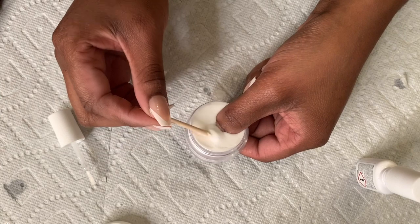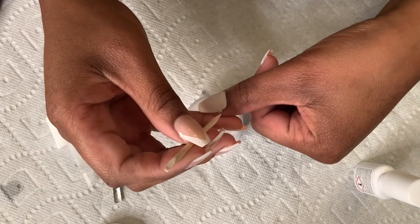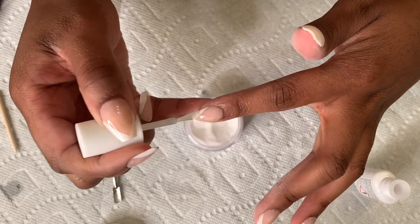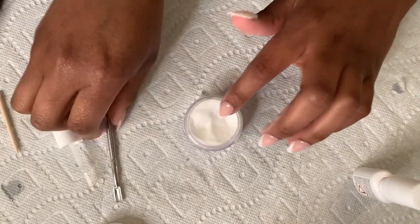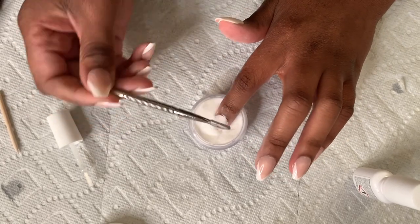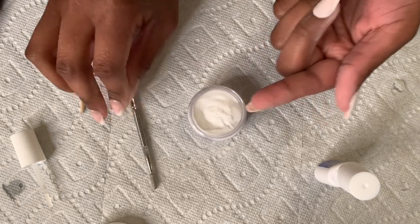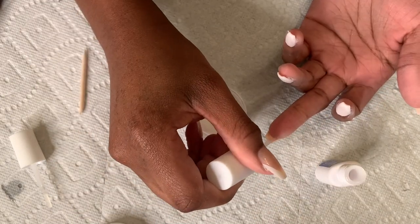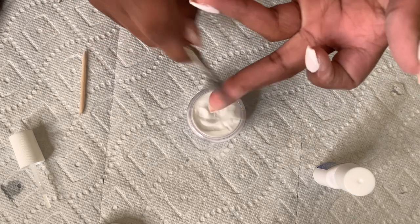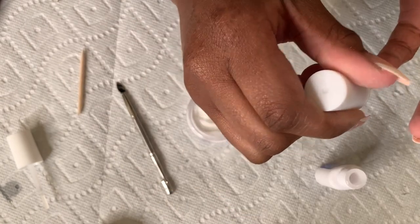I'll link it below in the description box. I basically put that on my nail like it's nail polish, then dip my nail into the powder, shake the excess off, and then scrape around the corners of the nail to get the caked-up powder off my skin. I also go on the inner side of the nail — the free edge — and put some glue or adhesive on there, then dip it in the powder.